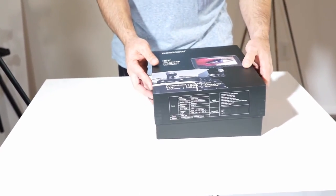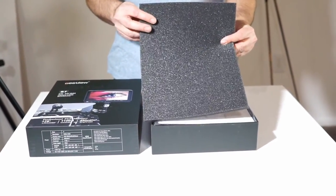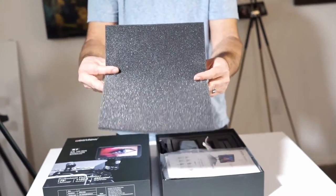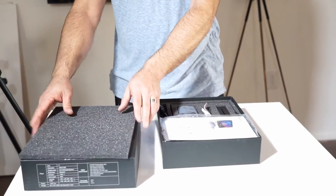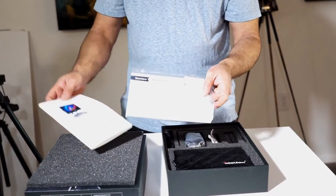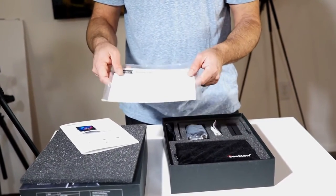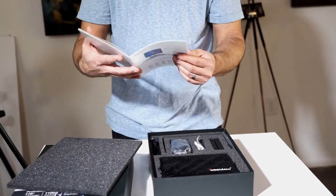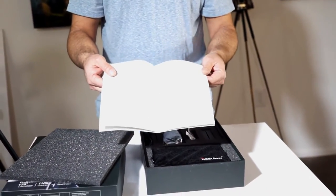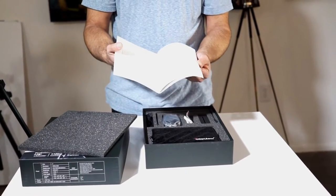So let's go ahead and open this up. Look at that — it's foam. This is really nice foam. It comes with a manual, a warranty card, and a post-it invoice special warranty stamp — I don't know what that means. The monitor manual comes in two versions: Chinese and English. It's very short and sweet, and to be honest, I didn't read it.